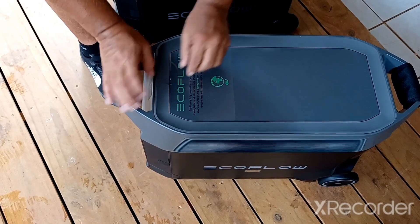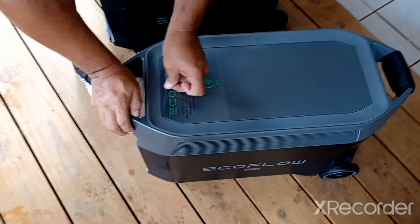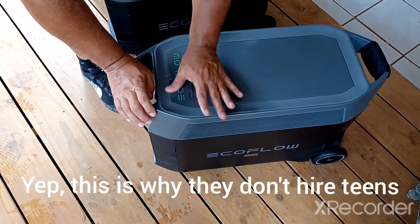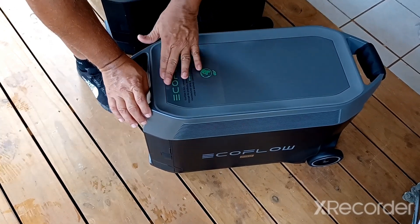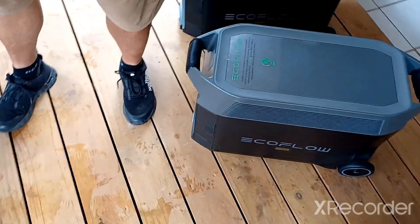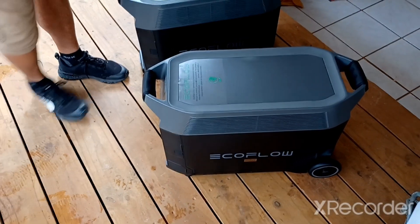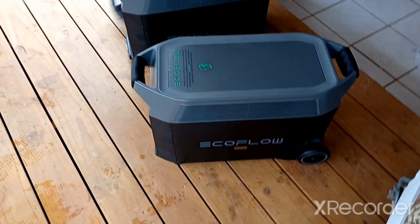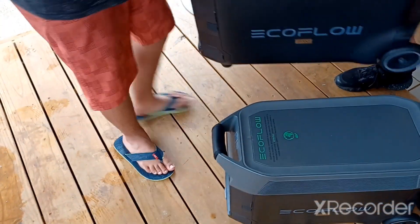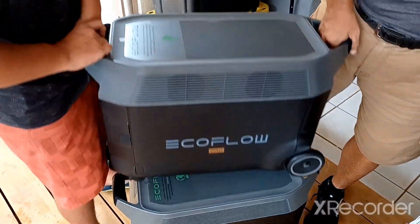They said you can't mount these one on top of the other - so we're going to try to mount one on top of the other. You probably shouldn't because it probably gets too hot. The fans are on the side, so I think it wouldn't get too hot - but it still gets hot. Oh, it has wheels - that's probably because it's so heavy. It would break it. Yeah, okay, take it out.